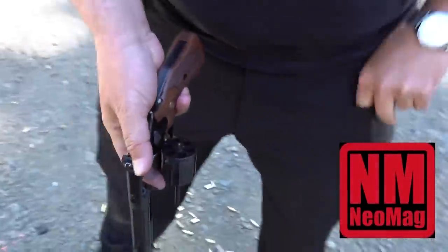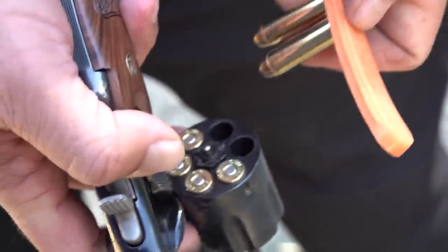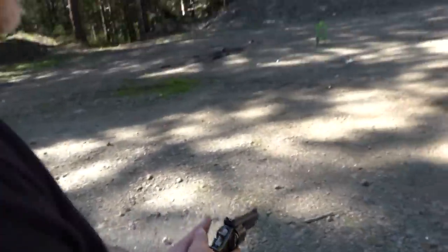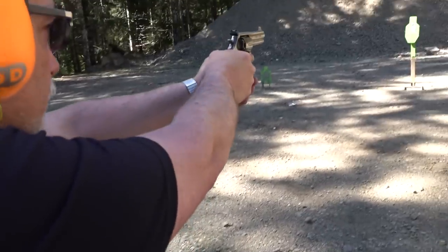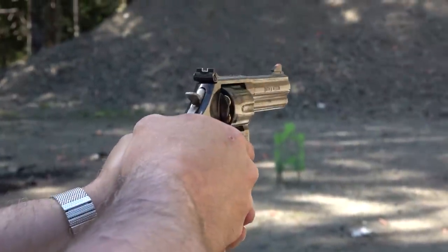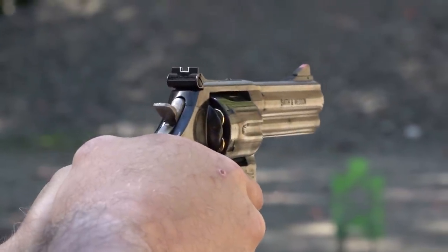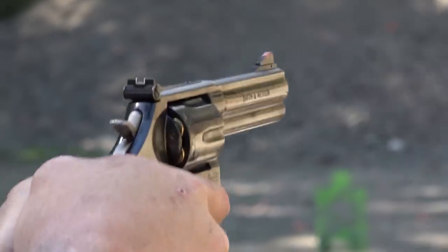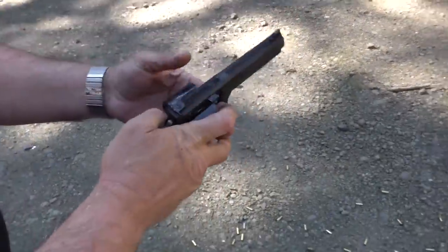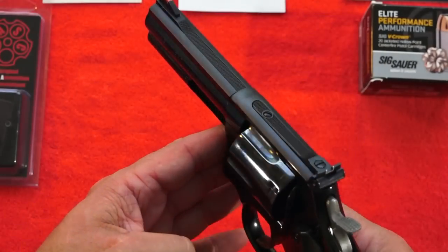That clears out real good. Reloading out of the MAG-RASK here, two at a time, then just peel them off. Once you get the last ones in just drop it. It just takes a tiny bit of practice and you're right back to it.